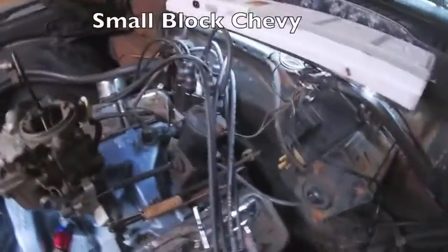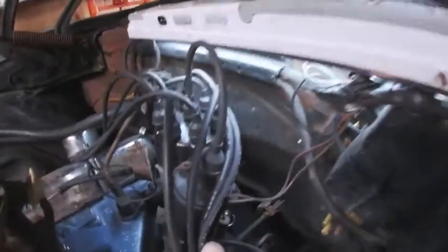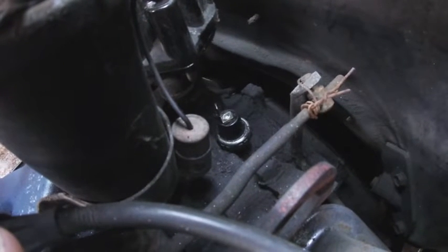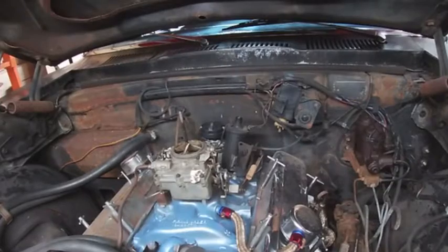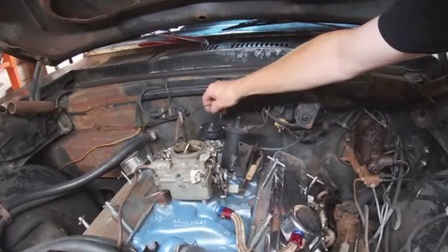So where is that oil sender unit? If you're not familiar with these cars, it is hiding back there behind the coil. I'll get you a little bit closer so you can see it — it's that silver thing with the black top on it. That is your oil pressure sender.